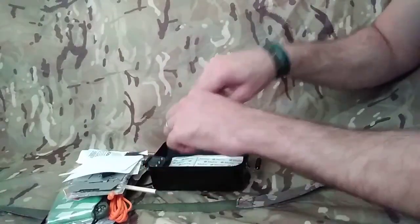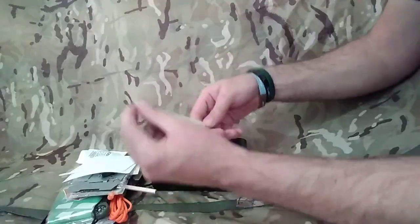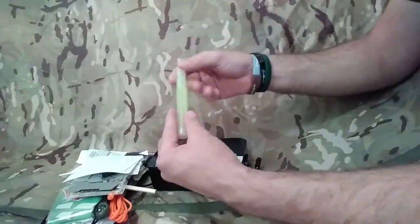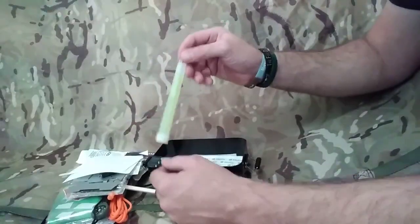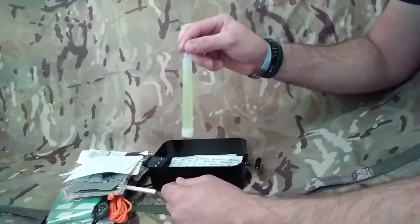A glow stick - a green glow stick. Just snap this, give it a shake, and this will last you through the night. This obviously isn't reusable, but you could hang it up to let them know someone's been there. Attach it to some paracord and swing it around and you've got yourself a search-and-rescue device - like a Catherine wheel. It's all showing up for miles on a high point.